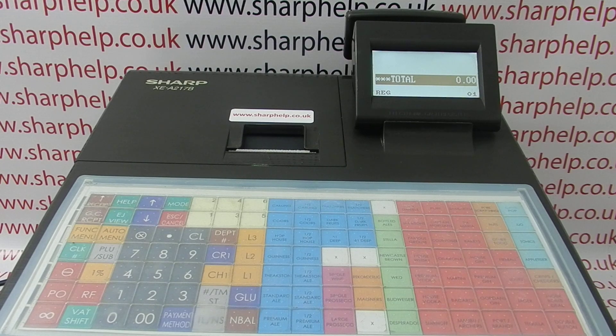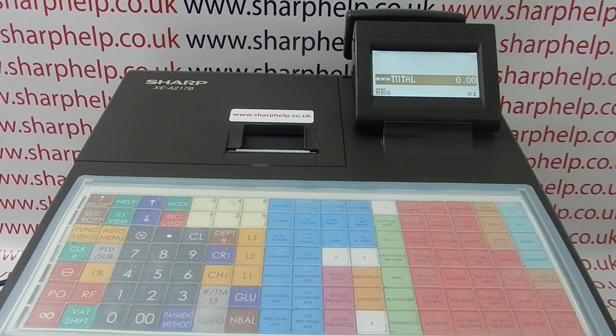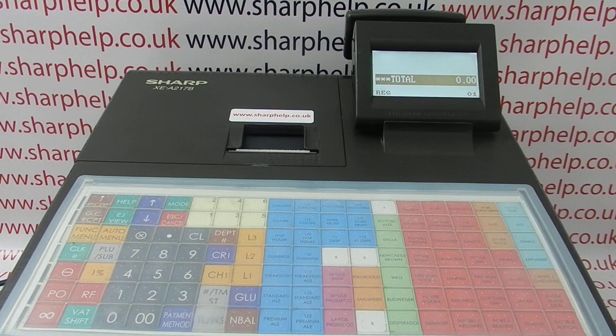In this video from SharpHelp we're going to demonstrate how to program a new product or PLU on the XEA217 register. On this machine you have 70 buttons that can be pre-programmed with a price and a description. We've purposely left PLU18, this one here, open to be programmed for this video.